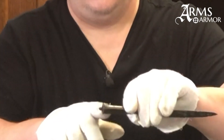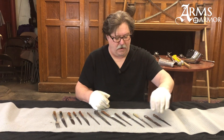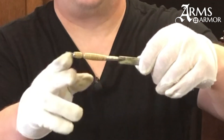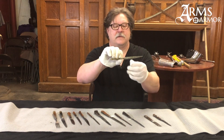We will look at details like here where we have some carving on the top of the grip, or in this particular piece you can see it's got a stacked grip where it has pieces — probably bone or antler — stacked on the tang itself to create those small knives.